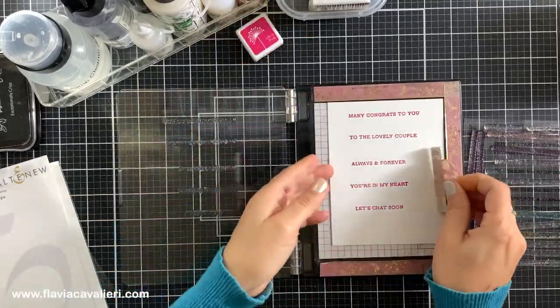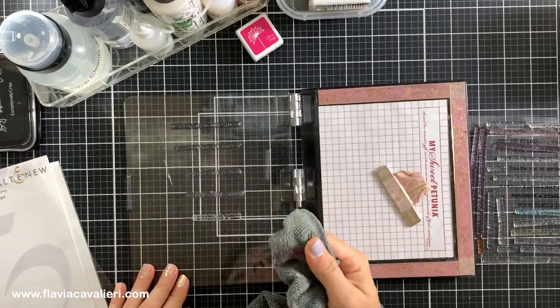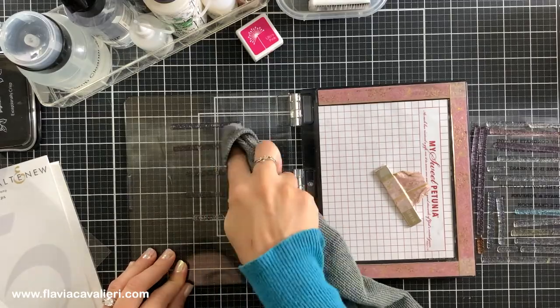Also, because I usually have a clean cloth around when I am crafting, if I'm using a small stamp sometimes I end up just using the clean cloth to absorb the stamp cleaner and clean up my stamps.